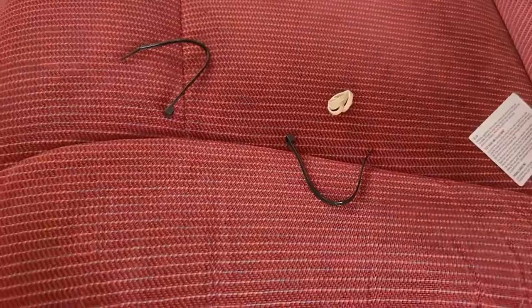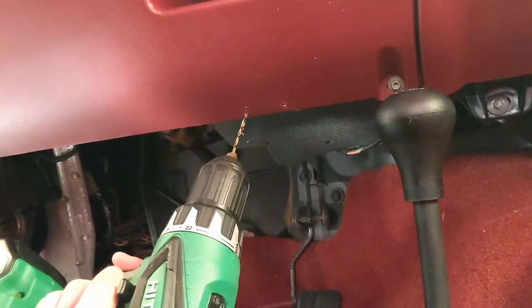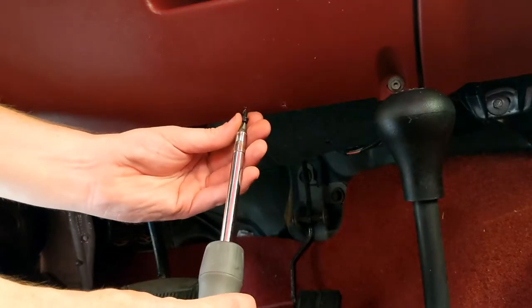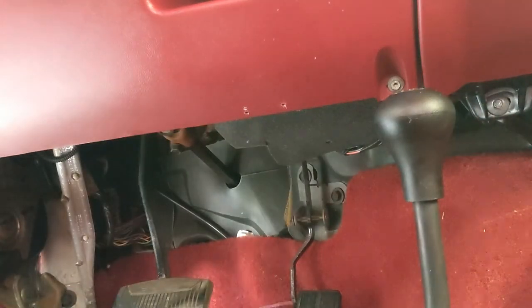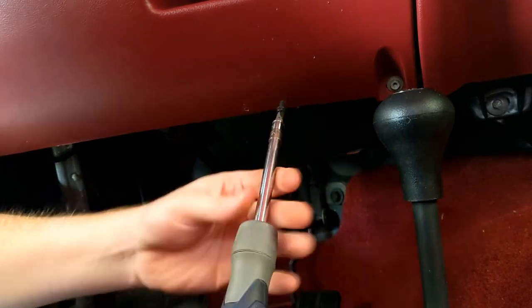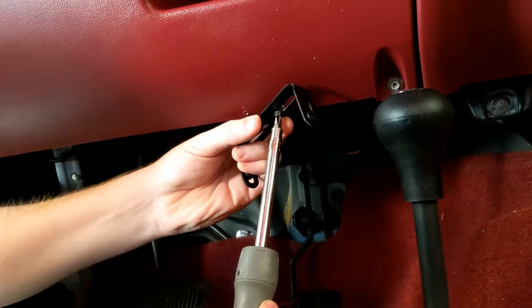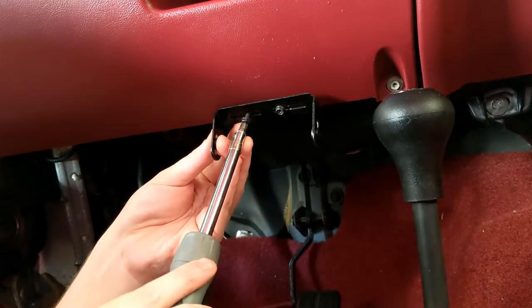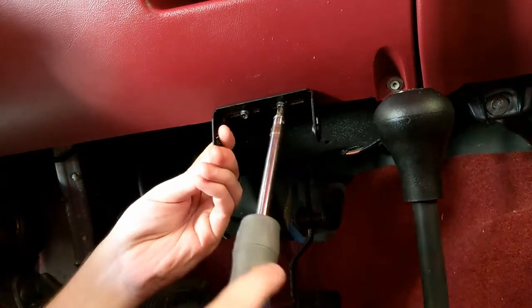They actually came with a couple zip ties so you can clean everything up.